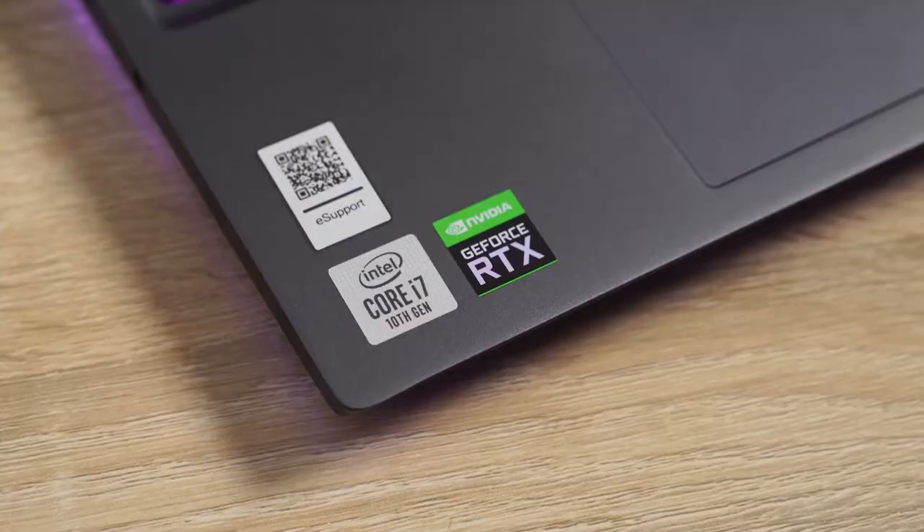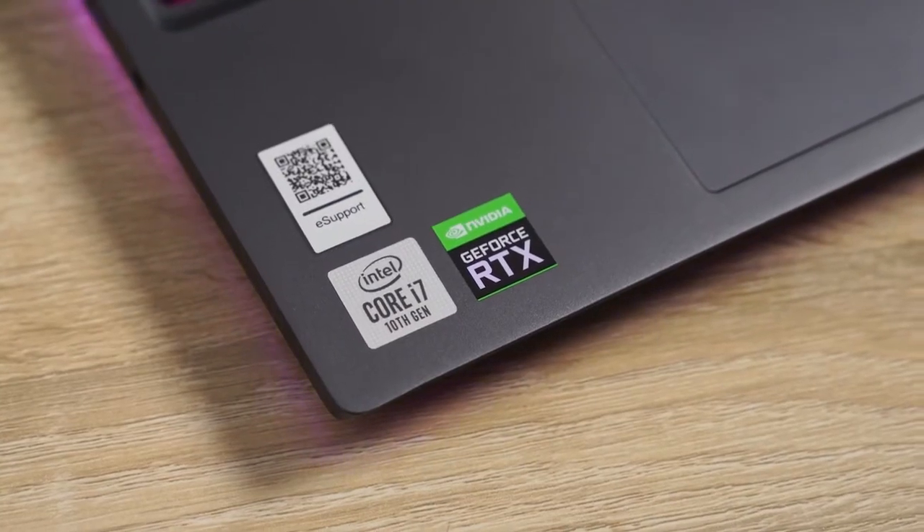It packs the Intel Core i7-10750H. It's a six core laptop, but I'm just going to get right into the nitty gritty.